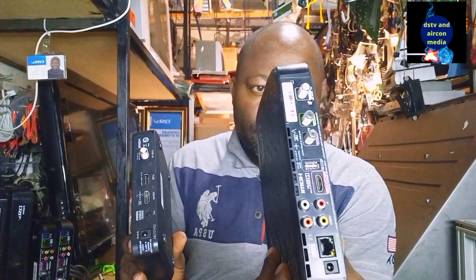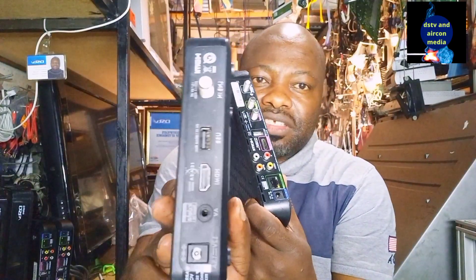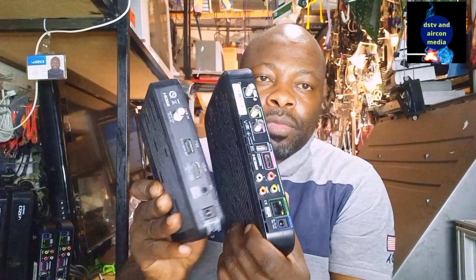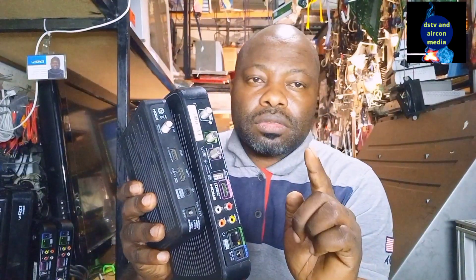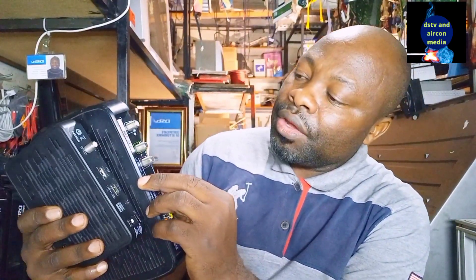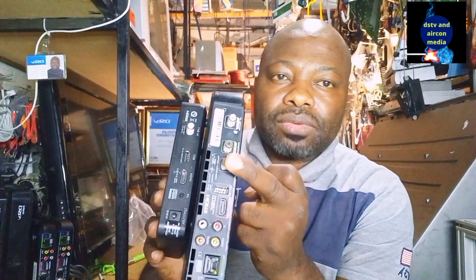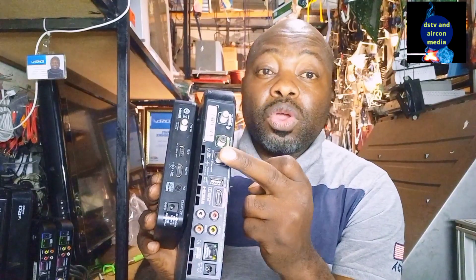We have a decoder with a lot of outputs at the back, and another one with fewer outputs. I want us to focus on what we call radio frequencies — RF. Some decoders don't have an RF port, while others do. This decoder here has both RF in and RF out, so now we're going to focus on RF out — radio frequencies.